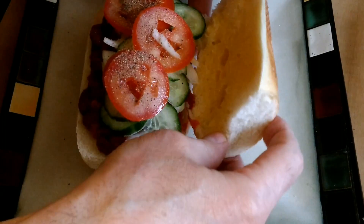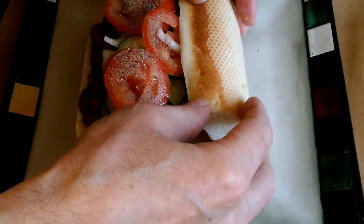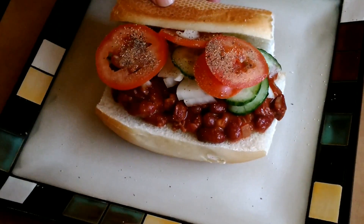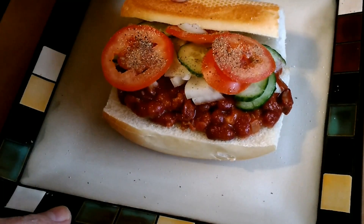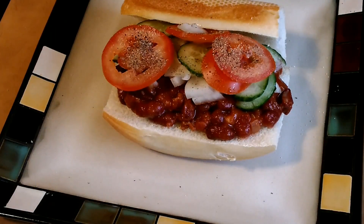Tijuana chili sandwich. Once again, this is Cooking with Stone. I'll see you in the next video — thank you for watching.